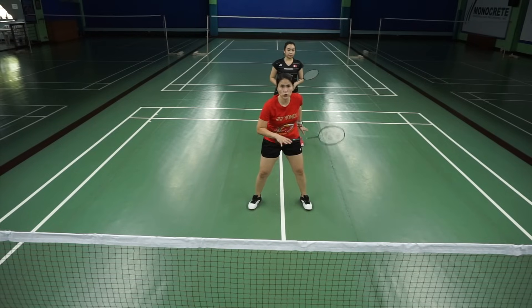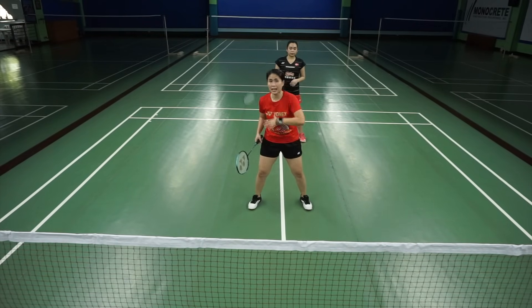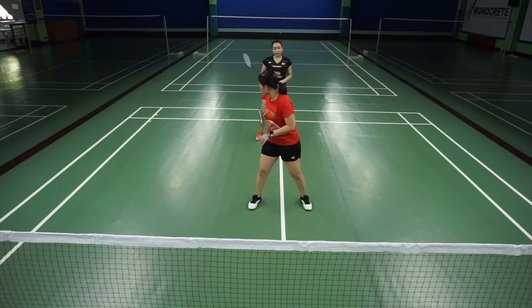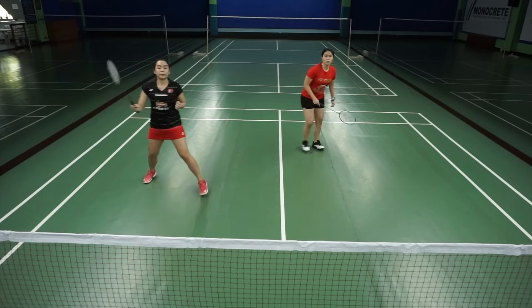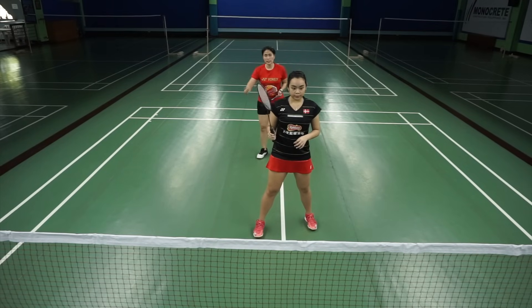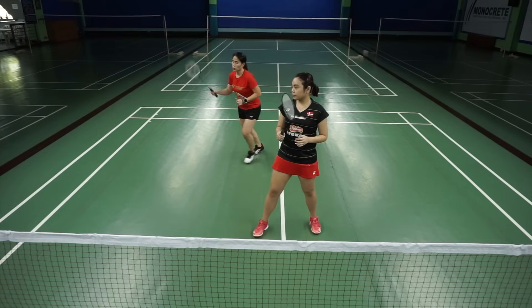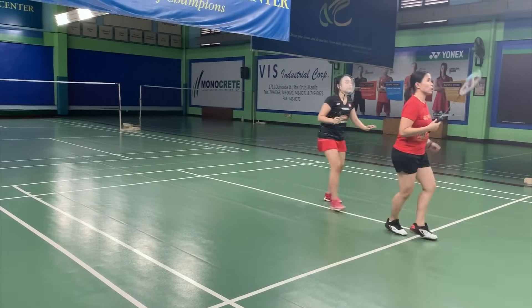When you're in an attacking position and the person at the back has been attacking a lot, you want to switch. When do you switch? Only when Mika goes mid-court, hits the shot, then moves forward — then I move back. But that would mean that the mid-court shot is not a lift; the mid-court shot is pressing down. That's the only time I can move in and she can move back.